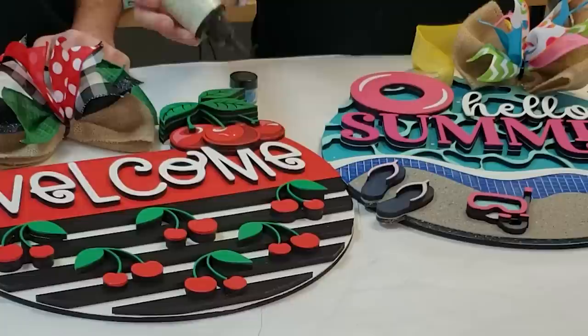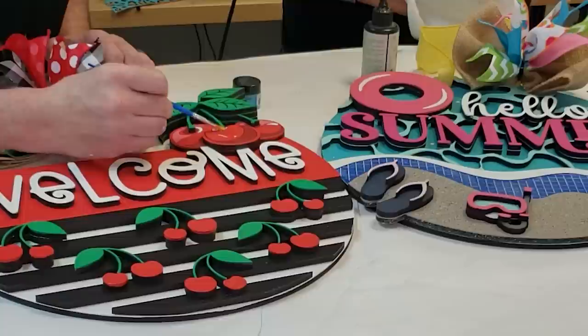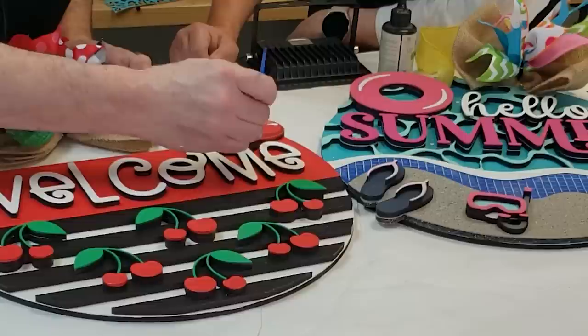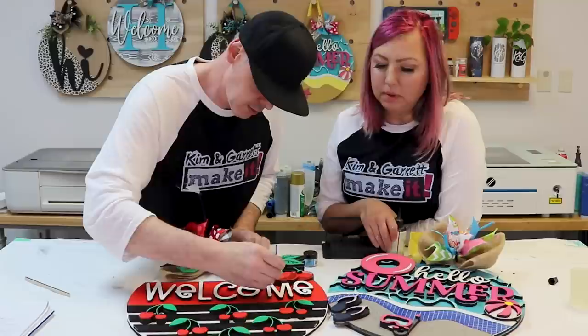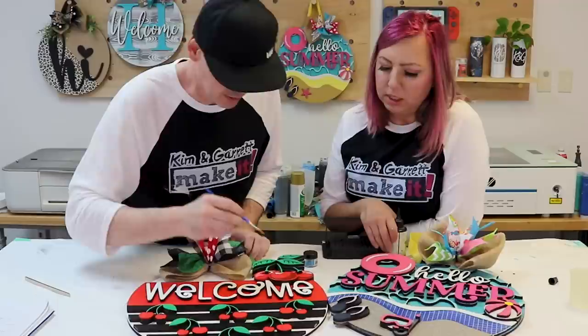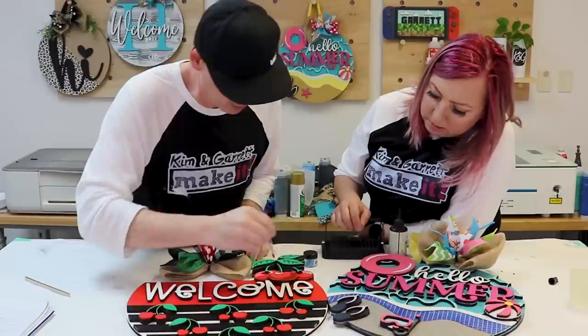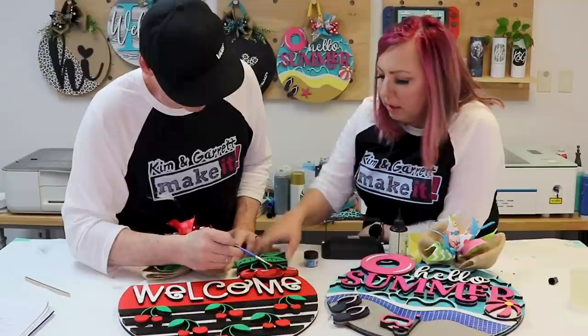Spread the UV resin around and add a little more as needed — just trying to add a little shine. The way these pieces are already cut gives them their 3D look; now we want to make them look juicy. Level it out if it pools in the middle, then let it sit while we do the other pieces.